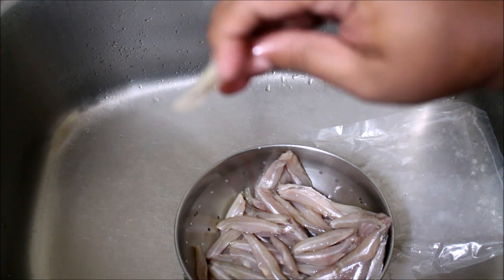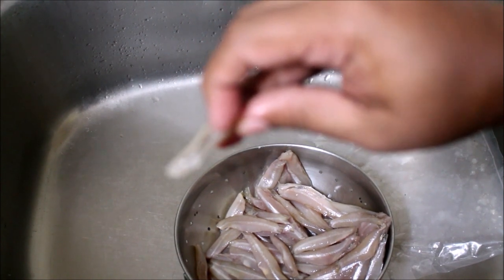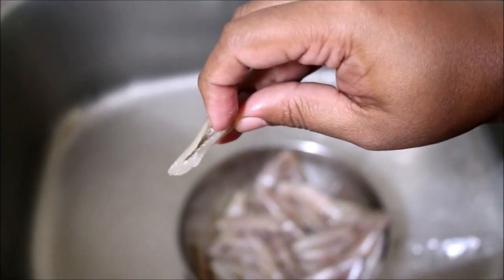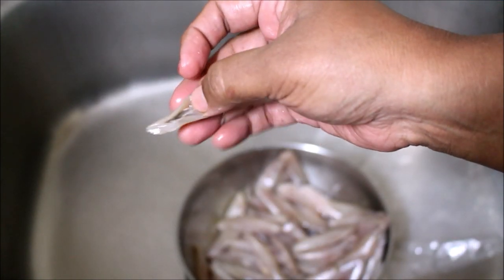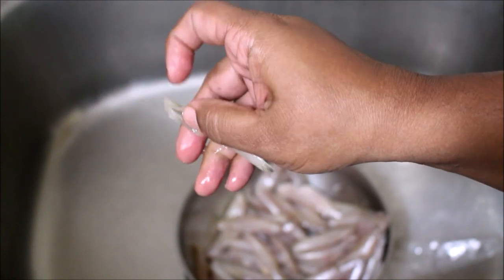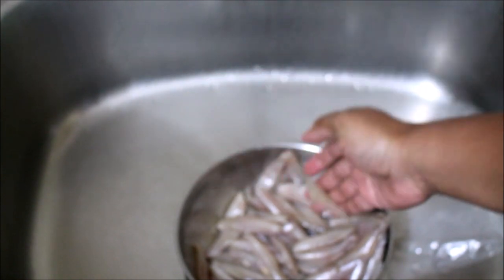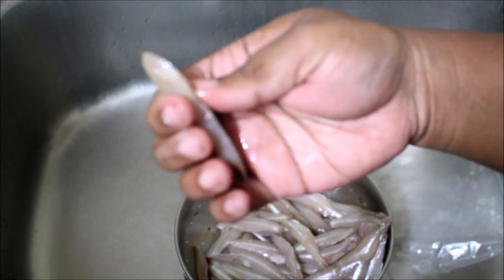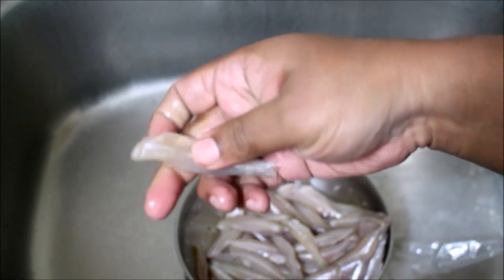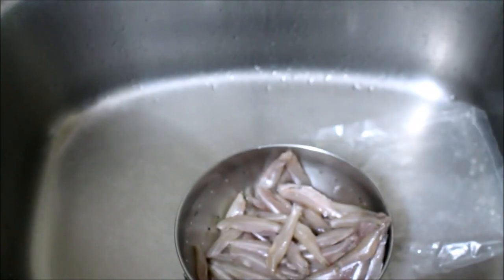This is vacuum sealed anchovies. I was checking whether there was any gut left out or any scales. If there is, I will clean it out. In a few anchovies there were tiny amounts of gut and scales left, so I had to wash and clean those. Otherwise it is a very nice and tasty fish even though it is tiny.